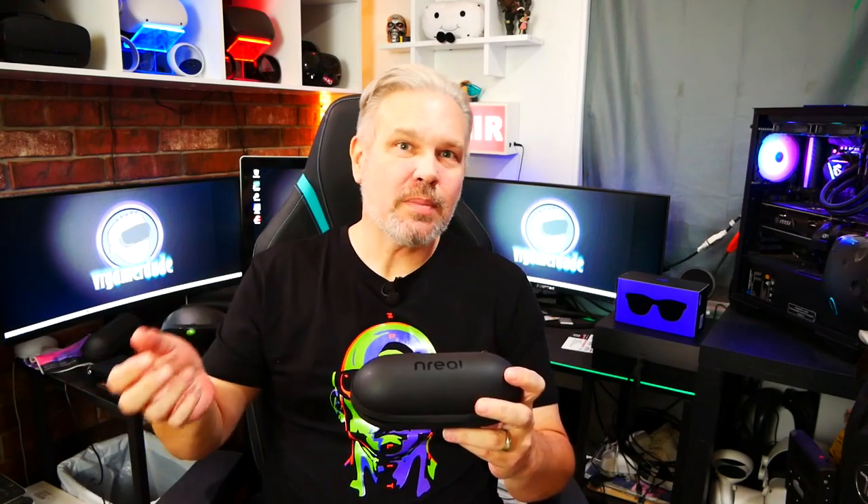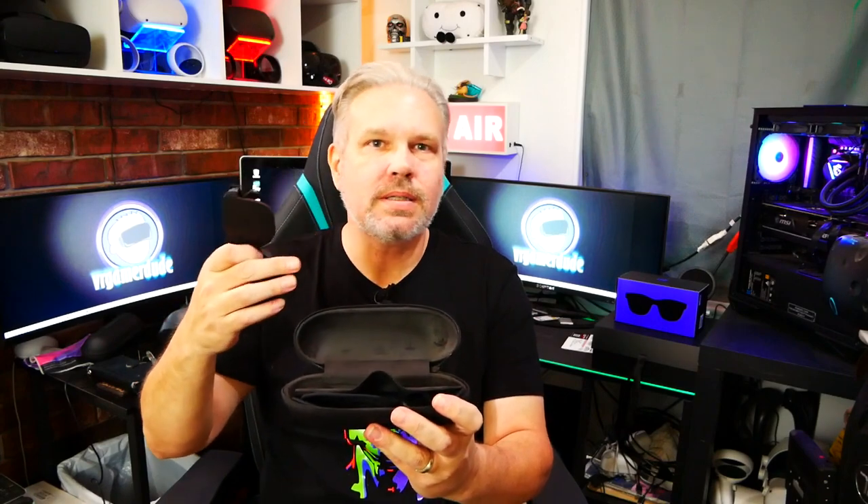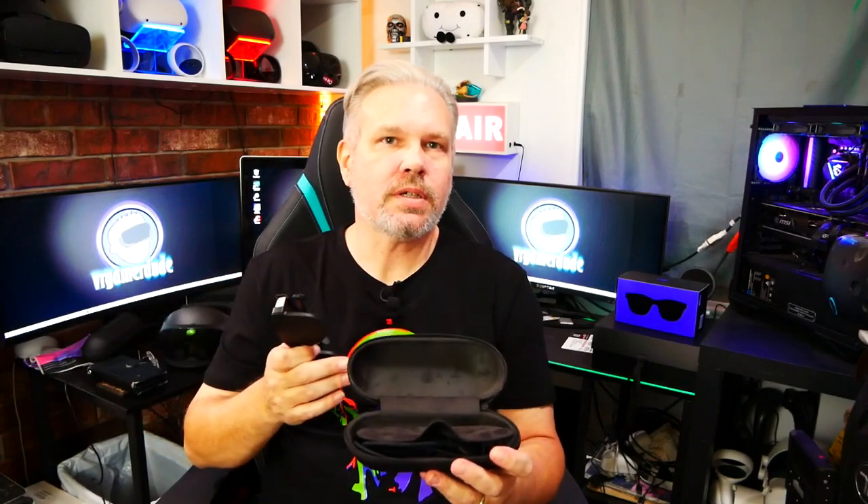Let's take a look at the glasses themselves and a couple of the accessories that come with them. I'm not going to be doing an unboxing — there's not really much in the box anyway. It does come with a couple of different size nose pads, a cleaning cloth, a detachable cable, and a really cool hard case. I love the fact that NREAL included this. These are $379 a pair, so not something I'm going to feel comfortable just slipping in my pocket for fear that it's going to get scratched or the arm's going to break. This hard case is definitely going to protect your glasses, and it has an extra flap where you can carry your detachable cord, the extra nose pieces, and the cleaning cloth — so you can carry all your accessories with you as well.